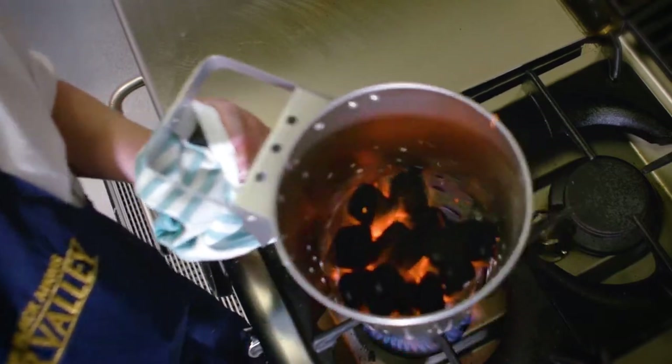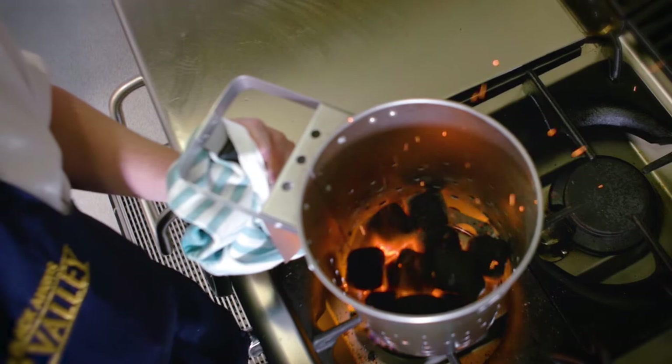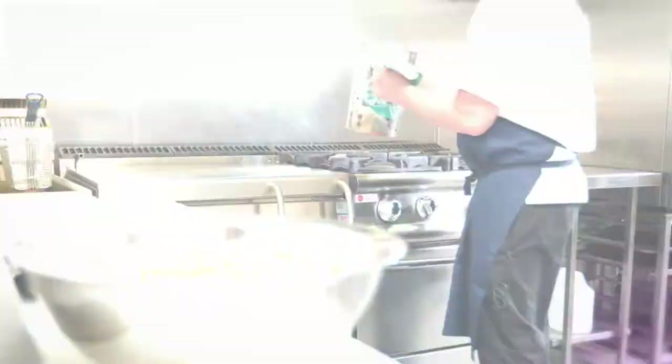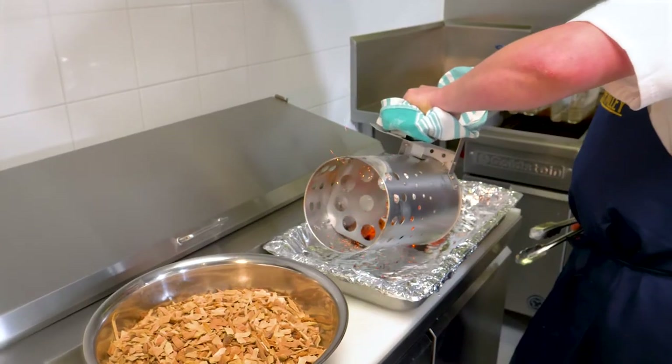We're going to add about a dozen heat beads to the chimney starter, then place the chimney starter over the flame on your stove top until the heat beads are red hot. Very carefully transfer the heat beads evenly into a foil-lined tray.